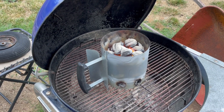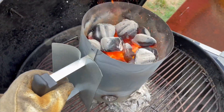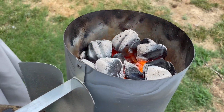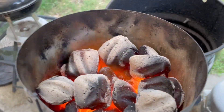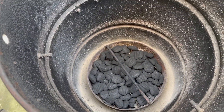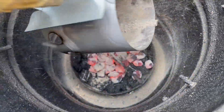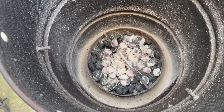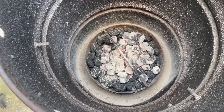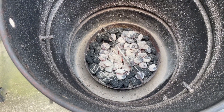Looks like the coals are ashed over — let's grab them and get them into the smoker. You can see I put the charcoal down at the bottom and this just gets dumped straight in on top. I don't bother mixing them around — that will slowly ignite the charcoal on the bottom and keep things nice and hot for a few hours. Let's get some meat hanging.